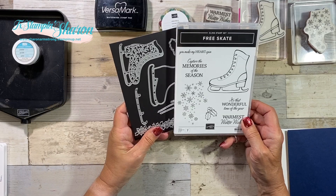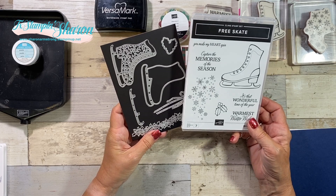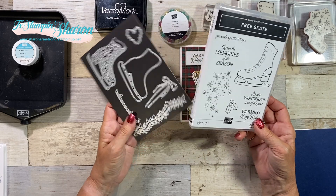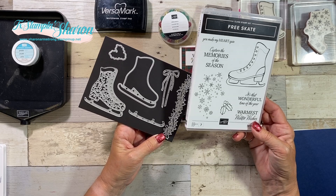Let me show you what I'm so excited about today. On today's video, we're going to be playing with this adorable bundle — Free Skate. At first I was like, oh that skate's so big, I don't know what to do. Well, because it's so big, you don't have to do much to make a gorgeous card.